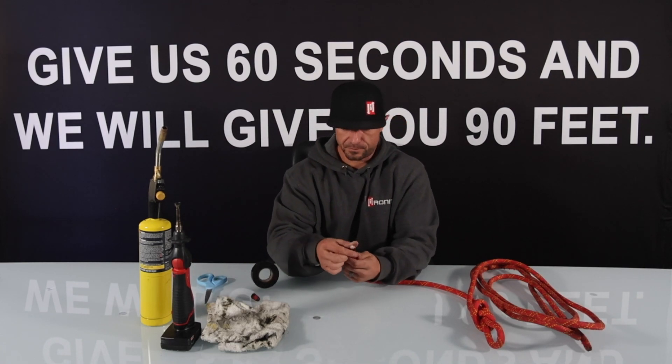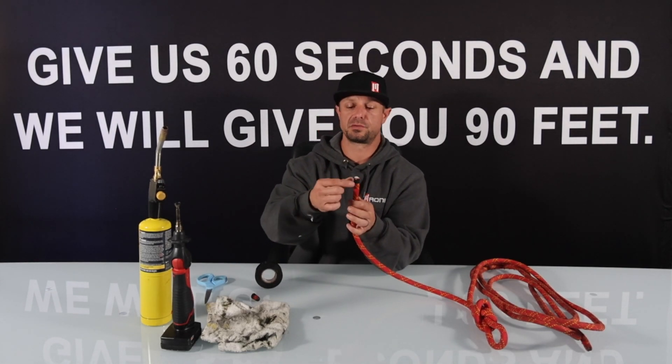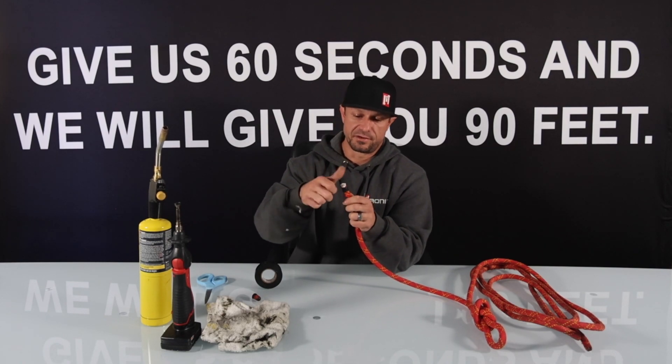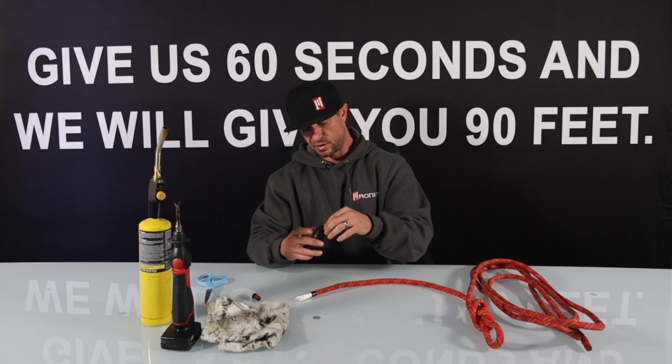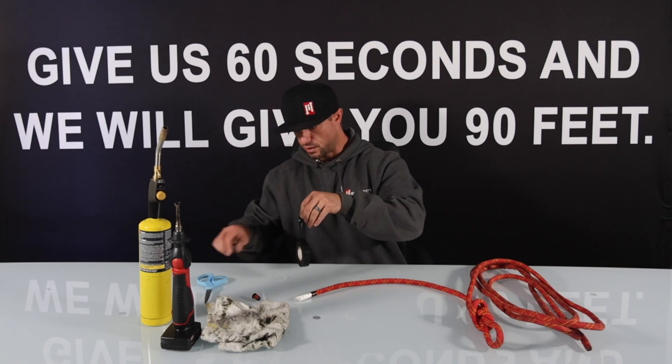So once we have a fresh cut the tape is going to keep the outer sheath from fraying. What we're going to do is pull down on this outer jacket and it's going to eject the inner core out. Once you have enough that you can grab, go ahead and pull some of the inner core out, and then we're going to take another piece of tape and wrap it around the inner core to cut off the tape with.